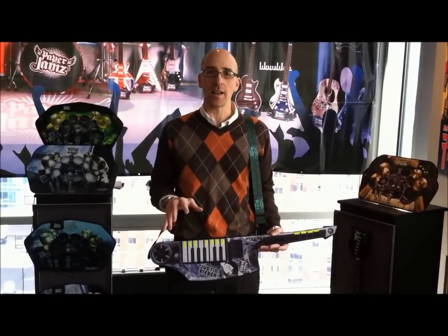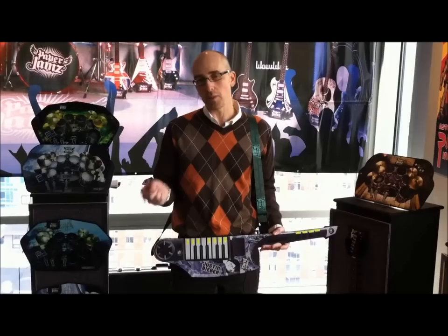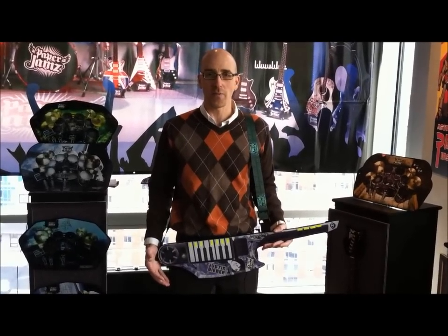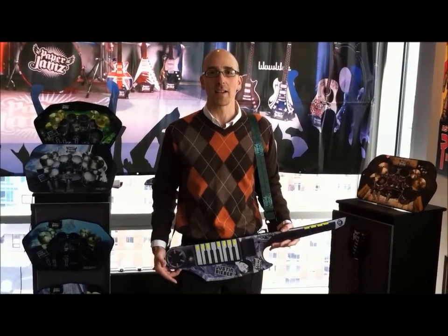This is coming out. This is $29.99. It's coming out later this year, probably summer, fall. So all the Justin Bieber fans, you're not getting away from them. This is Lance Hill for PCMag.com.